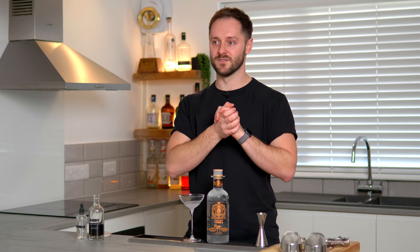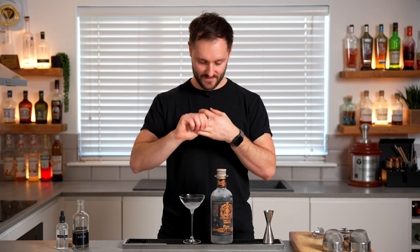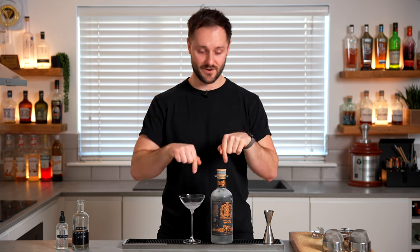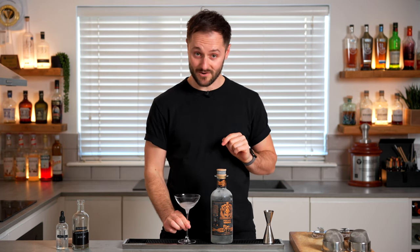By using frozen spirit, you counteract the hot temperature of the espresso, so when you shake the drink you don't get too much dilution. Too much dilution makes the drink watery and you lose coffee intensity. Flavor, texture, and intensity can all be massively improved by using frozen spirits, and a frozen glass keeps the final drink nice and cold.